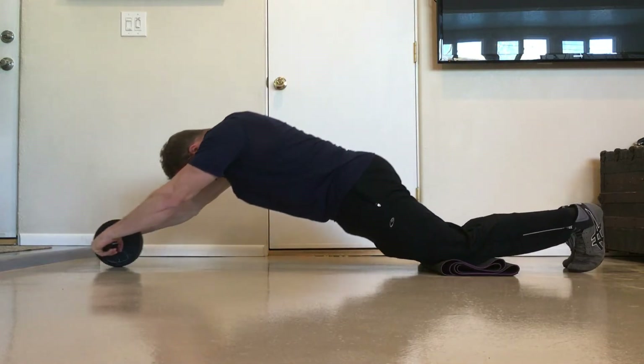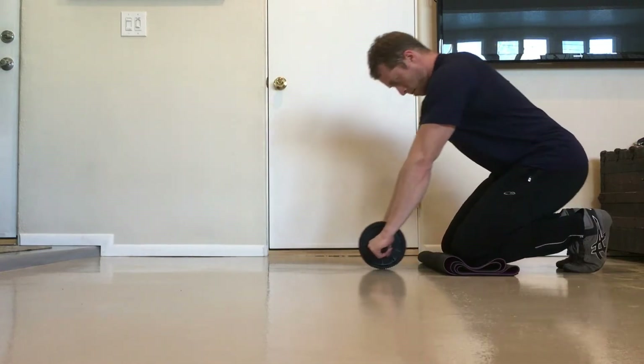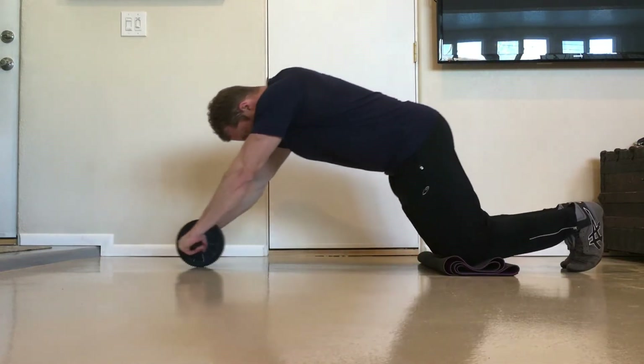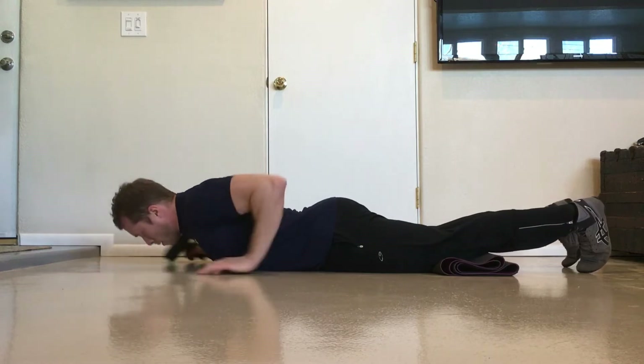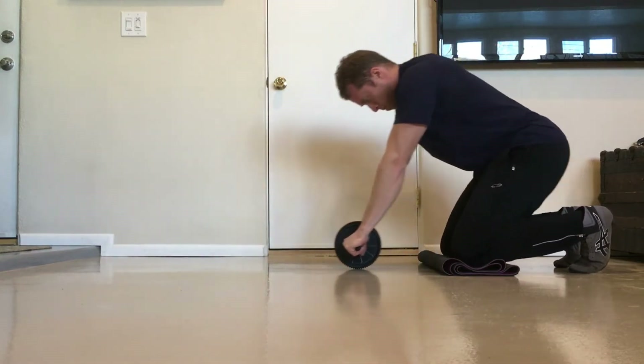For any given exercise, the lowering or eccentric portion of the lift trains the same muscles as the upward or concentric portion of the lift. Therefore, doing only the rolling out part of the rollout can strengthen your ability to do the rolling in part of the exercise.